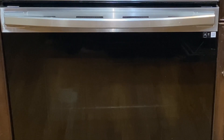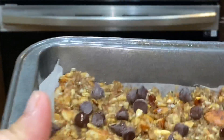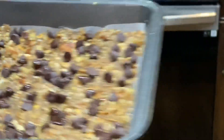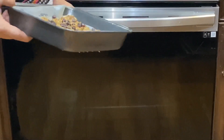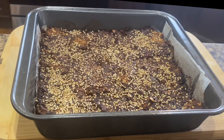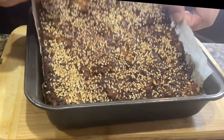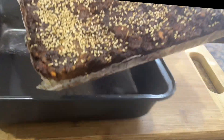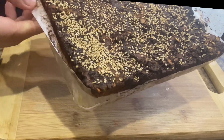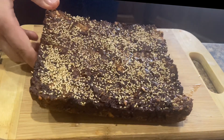Preheat to 350 degrees Fahrenheit and place the baking dish on the top rack. Keep in the oven until the edges turn golden brown. Remove from oven and sprinkle 2 tablespoons sesame seeds on top while hot. Cool the granola bar completely in the pan before removing. Lift the parchment paper out and slice into bars.